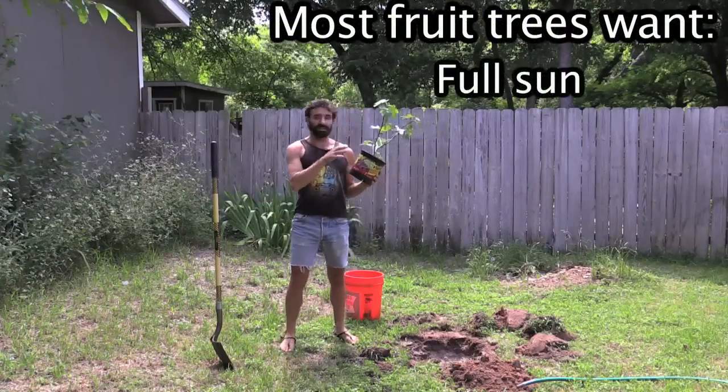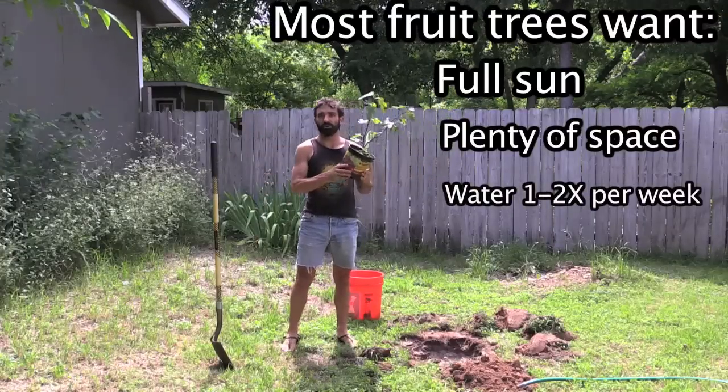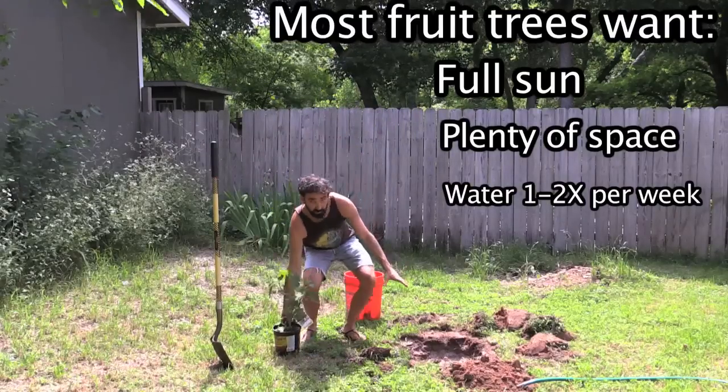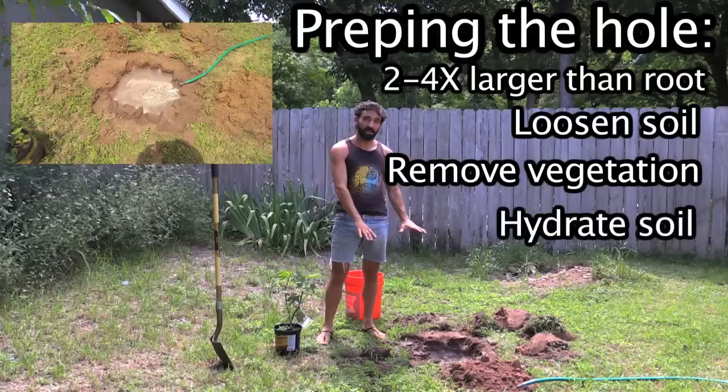This fig tree likes full sun. It likes to have a large area around it with no other trees in the way, and I prepped this hole. The way you want to do that is dig up your hole, remove your grass, fill it with water, and let that water sink in.